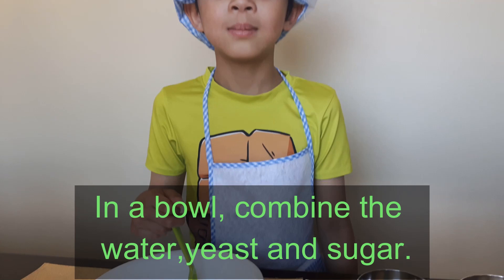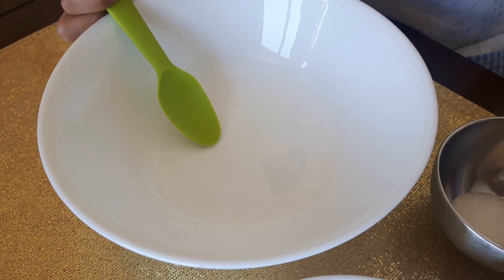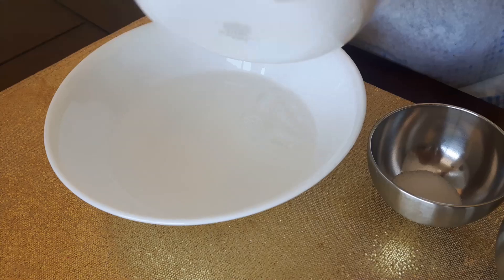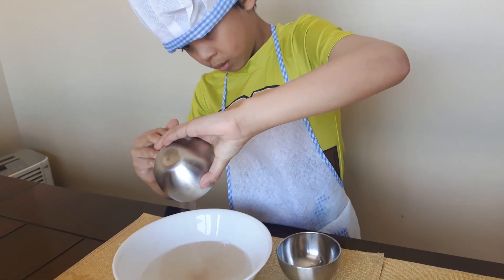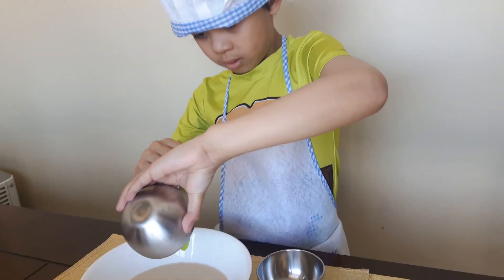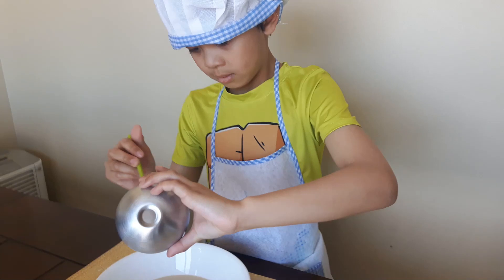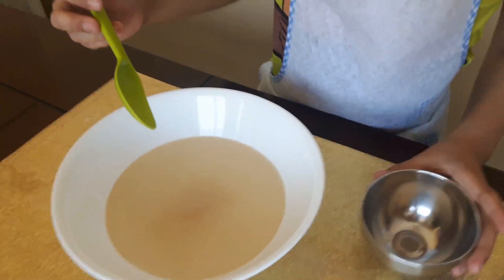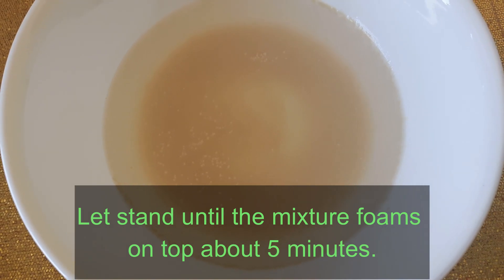In a bowl, combine the water, yeast, and sugar. Let it stand until the mixture foams on top, about five minutes.